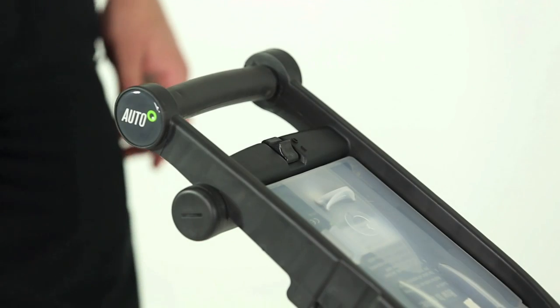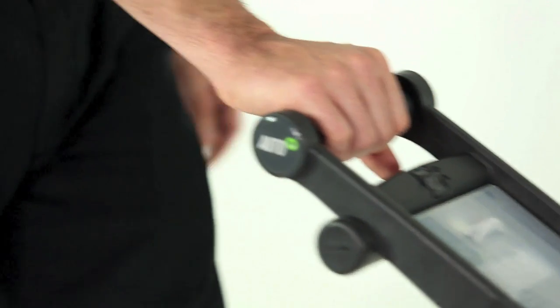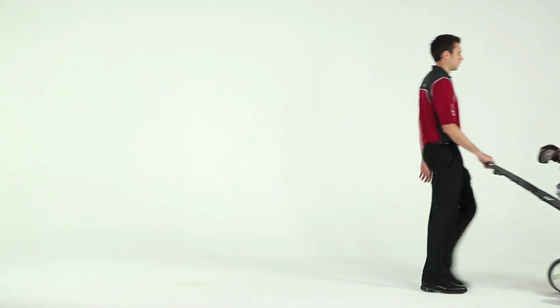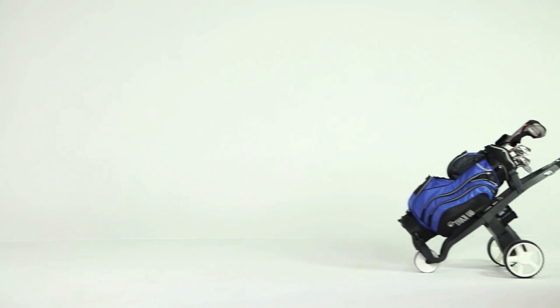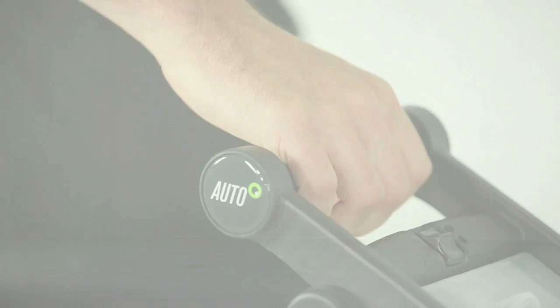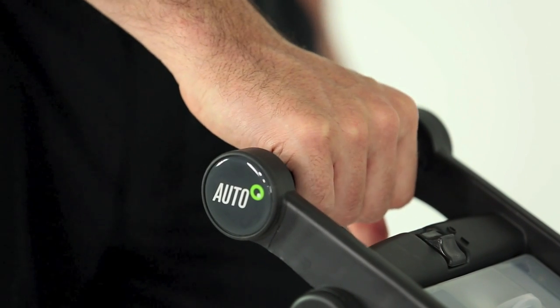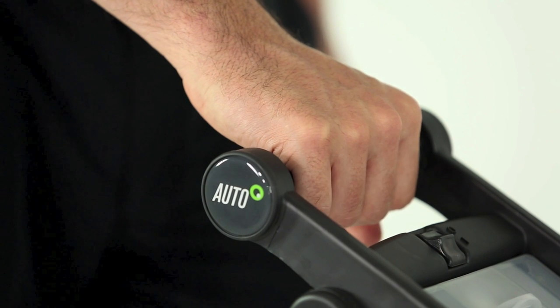If you have the go-kart automatic, make sure the on-off switch is in the on position and simply hold the handle grip and start walking. Out on the course with the automatic, there's no need to use the on-off switch — it's there to avoid accidents if you leave the trolley unattended. If you're used to using a trolley with standard speed controls, here's a bit more of an explanation as to how the automatic handle works.